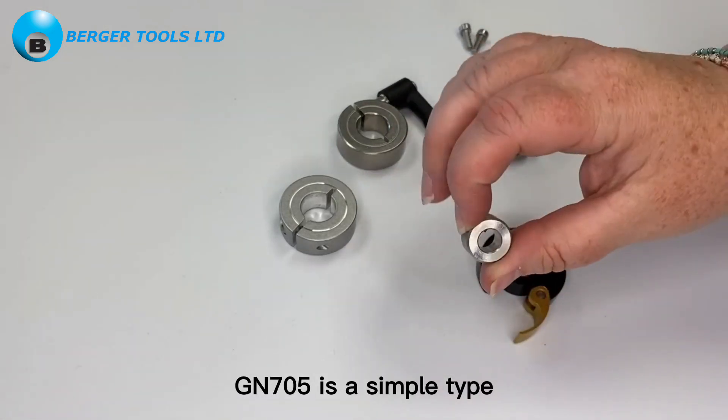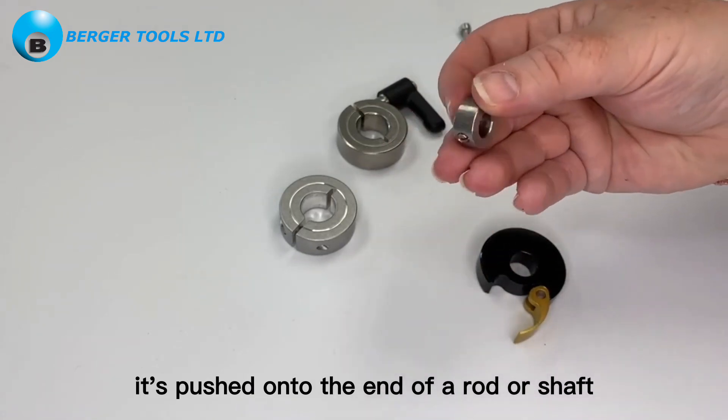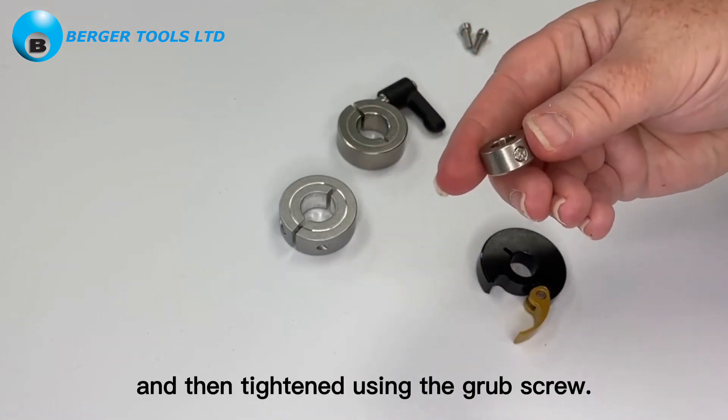Gn705 is a simple type. It's pushed onto the end of a rod or shaft and then tightened using the grub screw.